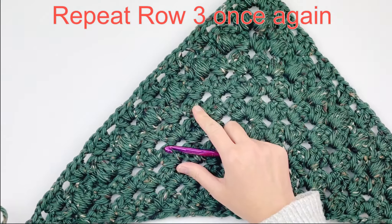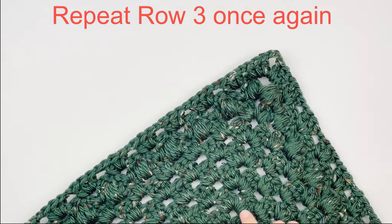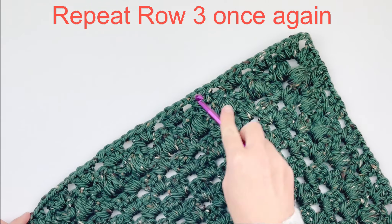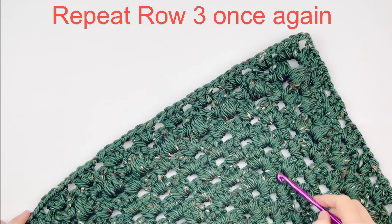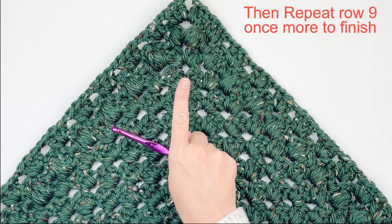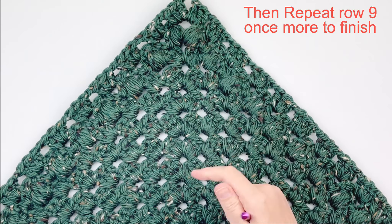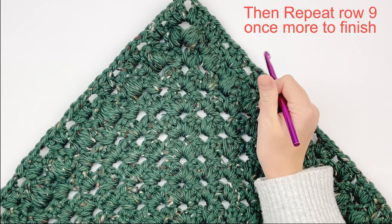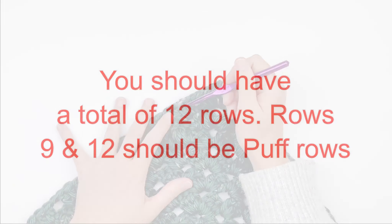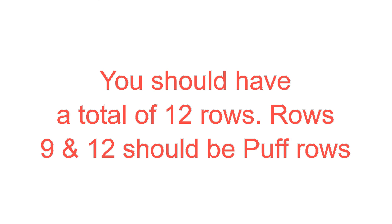We are going to repeat row 3 once again — that is just another cluster row. And then after that, you are going to repeat the puff stitch row, which is a row 9 repeat. Rows 9 and 12 should be puff stitches. You should have a total of 12 rows, and rows 9 and 12 should be puff rows. All the other rows should be row 3 repeats.